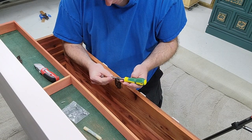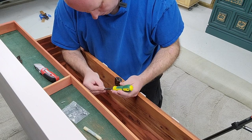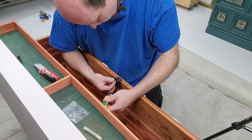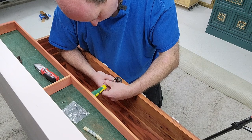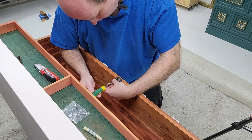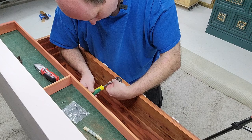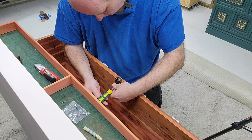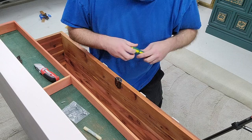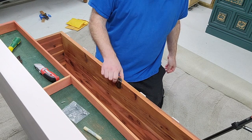These screws are going in a little harder than the other ones came out, so they might be a fraction larger. But when you're changing the screws from older pieces, sometimes going just a touch bigger makes it a little easier — that hole's not so worn out. Okay, so that's the lock set changed.